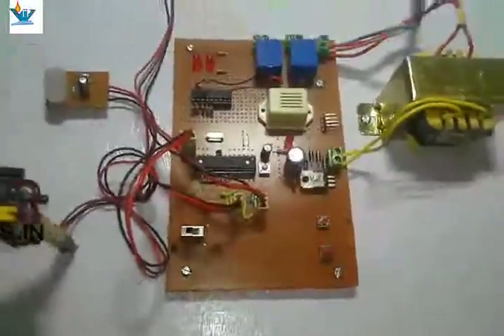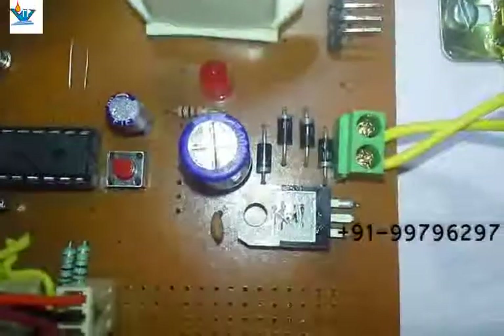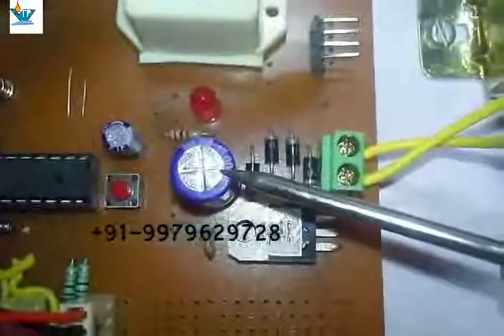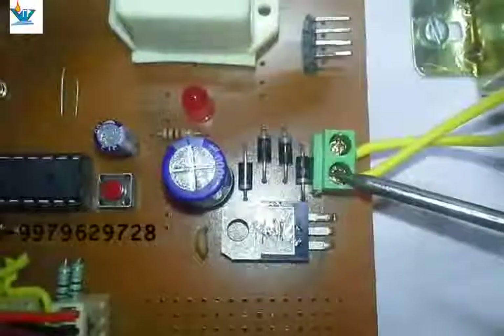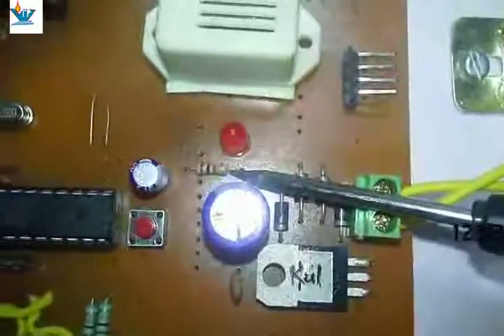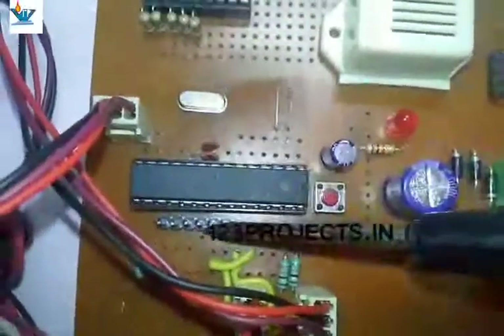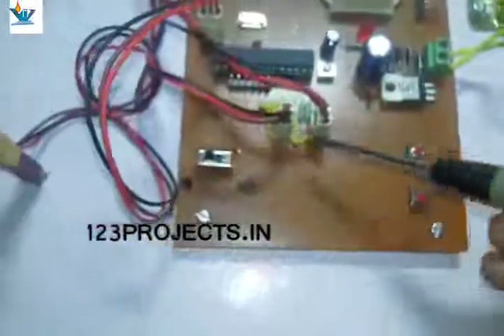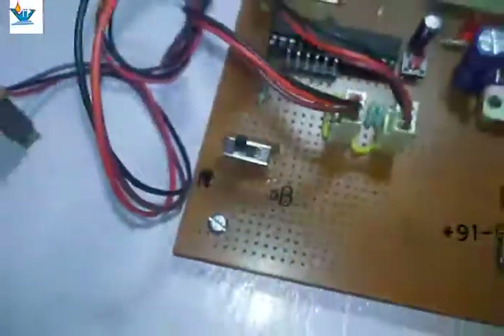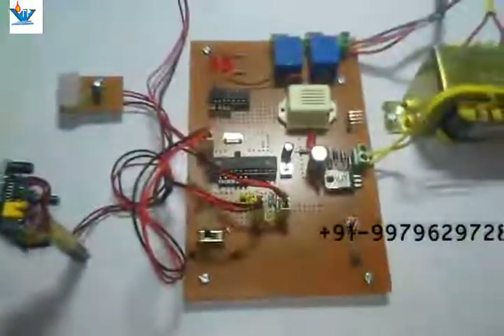Here is the power supply section with a bridge rectifier using four diodes and a voltage regulator. There is a filter capacitor and a programming header for connecting to the Arduino chip.